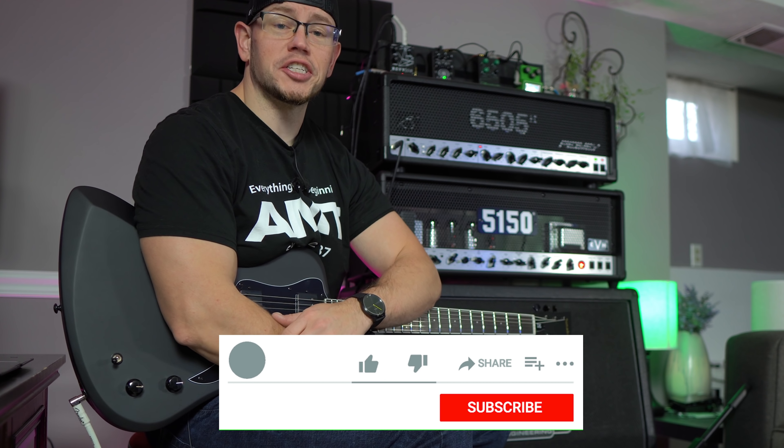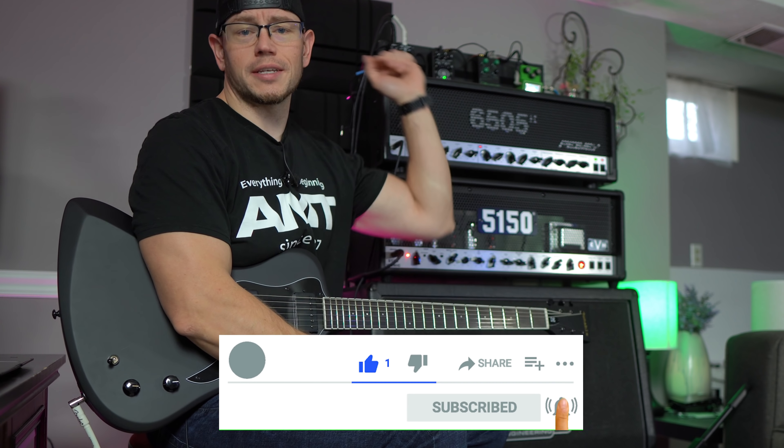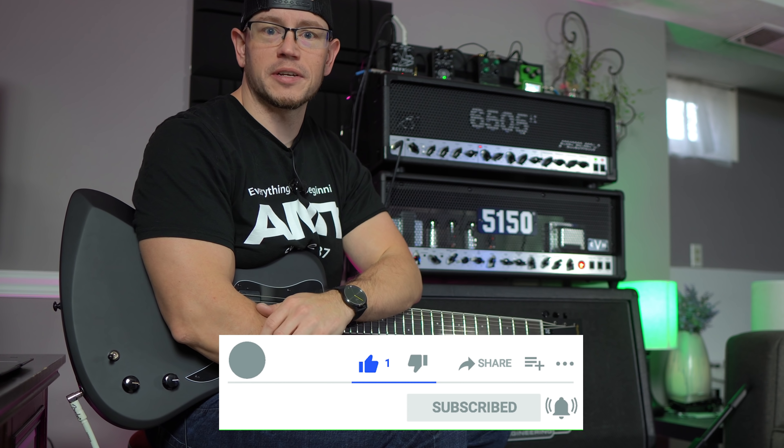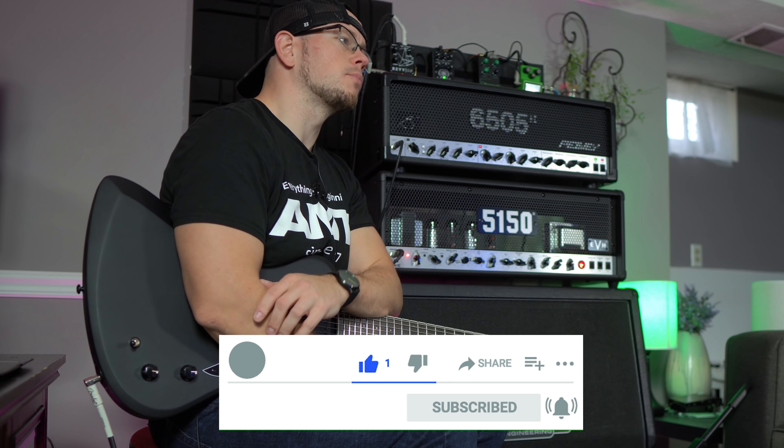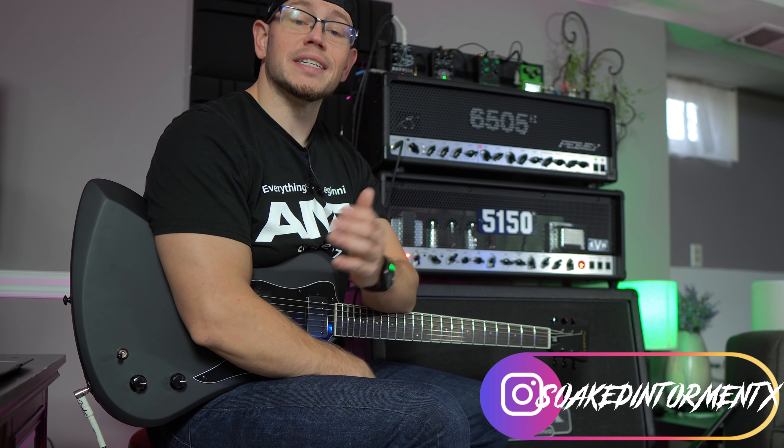Alright guys, hope you're doing great out there today. If this is your first time here at my channel, my name is Kyle. What I do is I take awesome high-gain amplifiers, overdrives, guitar cabinets, speakers, and pickups. I record them with a simple SM57 setup and I give you guys the unprocessed audio on your end. So if you're into E-standard thrash riffs, drop tuned hardcore riffs, and dudes who are constantly covered in dog hair, you're in the right place. Hit that like button on the way out and consider subscribing to the channel so you don't miss any more of my stuff.